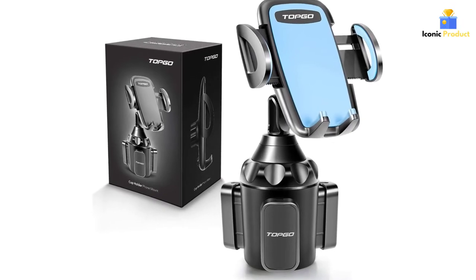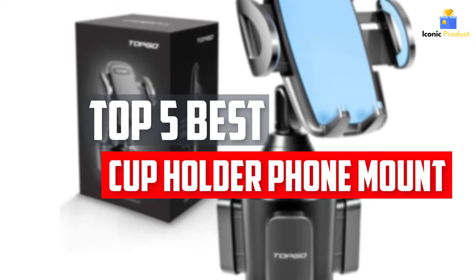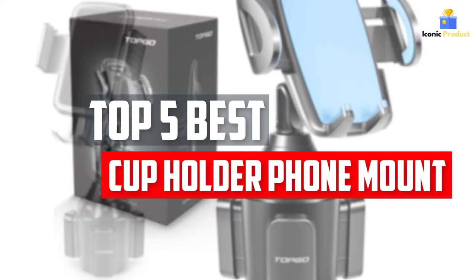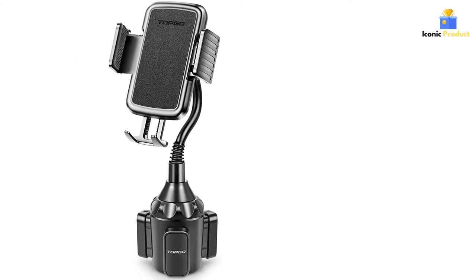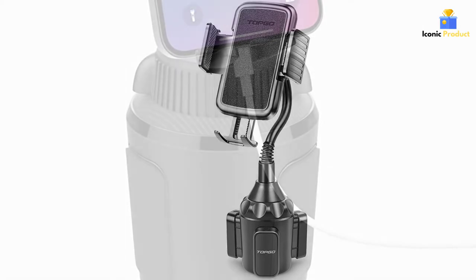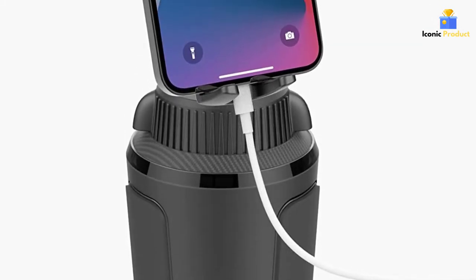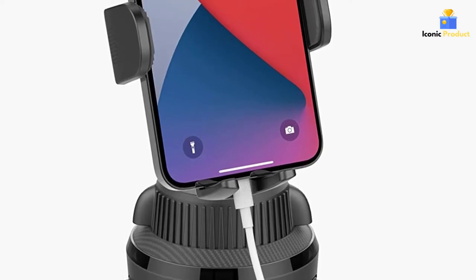In this video, we will look at the top 5 best cup holder phone mounts available on the market today. We made this list based on our personal opinion, hours of research, and customer reviews. We've considered their quality, durability, features, and more. If you want more information and updated pricing on the products mentioned, check the links in the description box below. So, let's dive into the video.